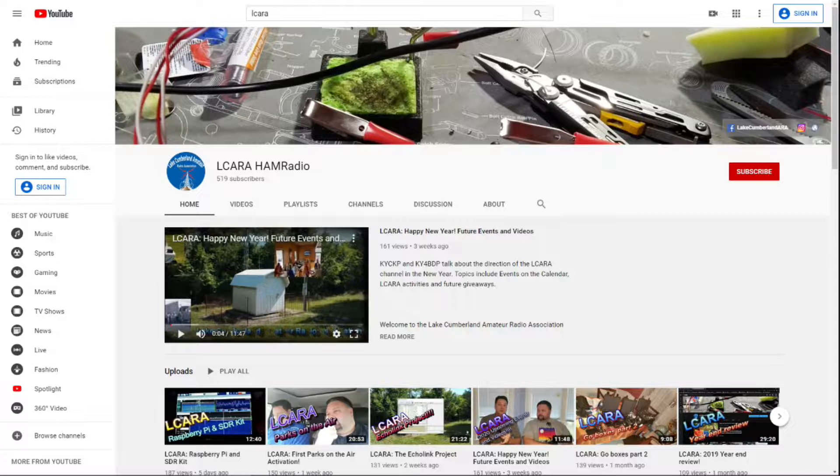If you're enjoying the videos we're producing here at ELCARA, please help our club out by hitting that subscribe button. Also, give us some feedback on our videos — click the like button, share with anybody who may find it interesting, and be sure to hit the bell icon to make sure you get notified of the next video release.